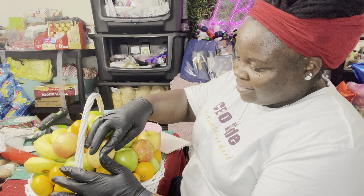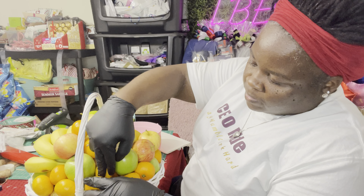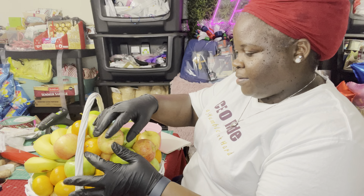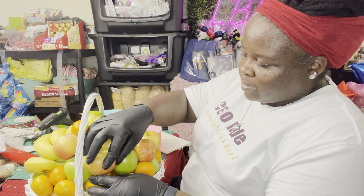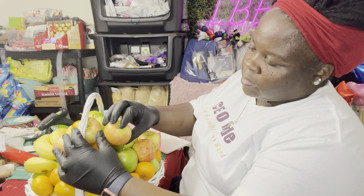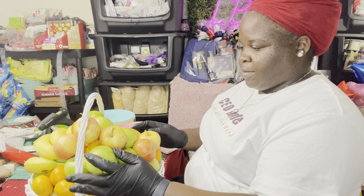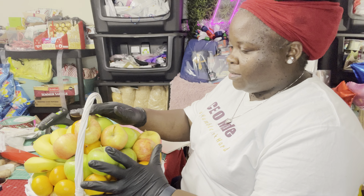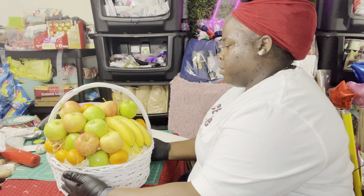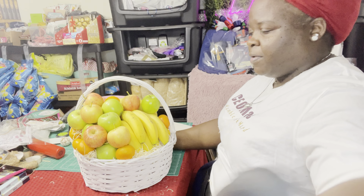This basket is going to a doctor's office — business, business, and more business! I don't know if I can get that green out visible for this. Some kind of way. Alright guys, here is the finished product. I'm going to get it wrapped and bowed.